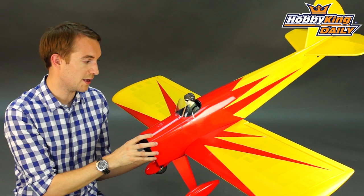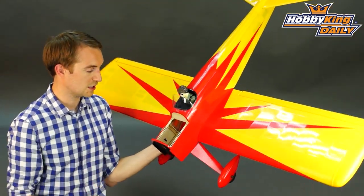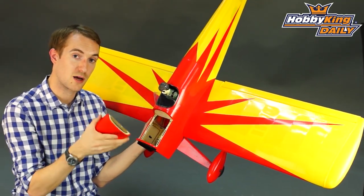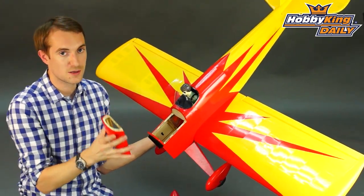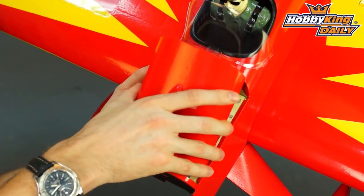There is plenty of room in there, and the reason there's plenty of room is if I lift this hatch up here you will see that it's got great access — if it's the glow version for your fuel tank, and if it's the electric version there's an additional ply tray supplied in the box; glue that in and you've got yourself a very nice battery tray and access to the rest of your electronics. So down at the club there's no need to remove the wing and you can be up and flying in next to no time.